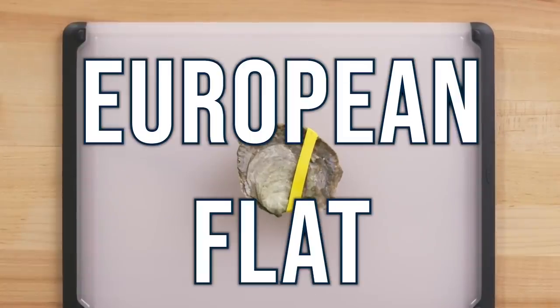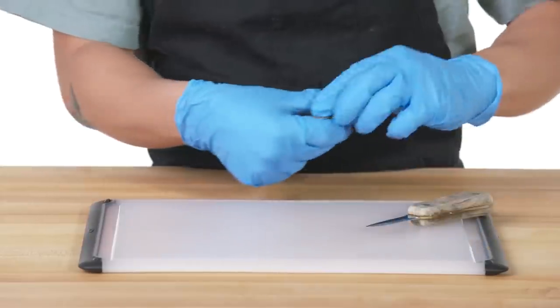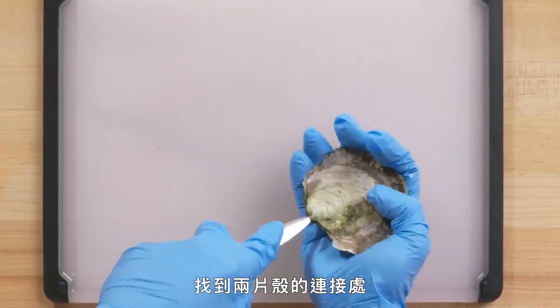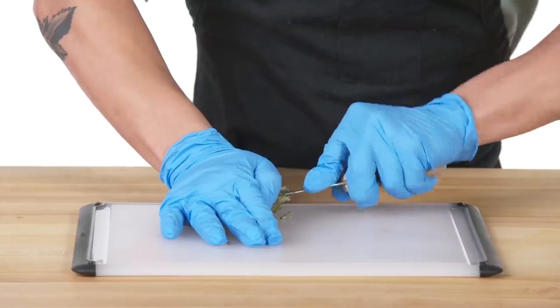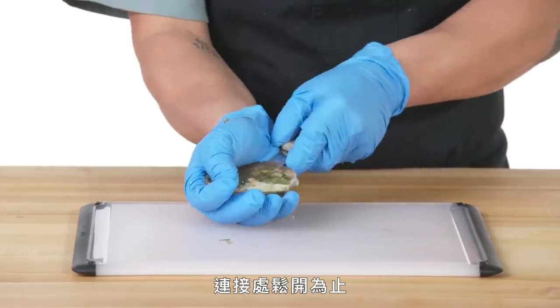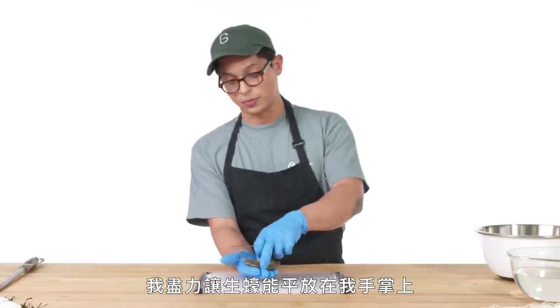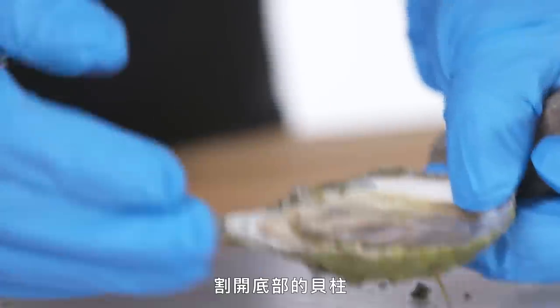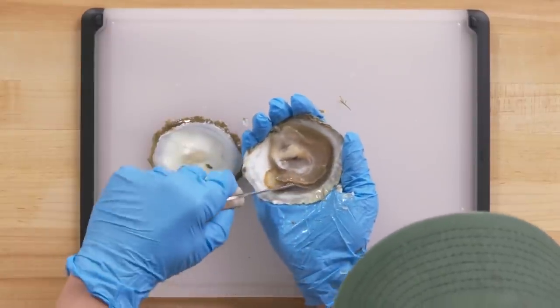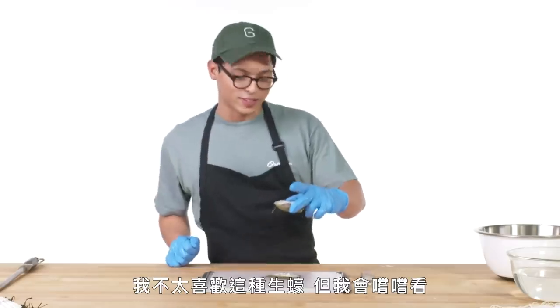European flat, also sometimes known as Belon oysters. First step for these is to remove the band. Find the hinge right where the two shells connect, but just don't stop wiggling, don't stop pressing, and you'll feel it start to go slightly in more until you get that pop — get that hinge free. I'm trying my best to keep the oyster as flat in my palm as possible, just to not leak out all of those juices. Free up that bottom muscle. And there you have a shucked European flat oyster. I don't like these oysters, but I'm going to taste it. It's like licking a battery.